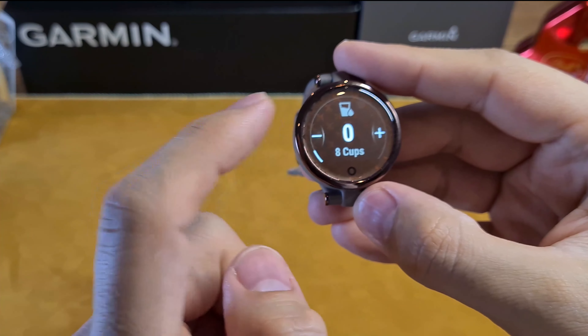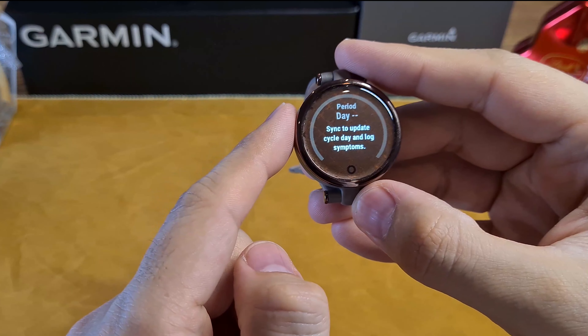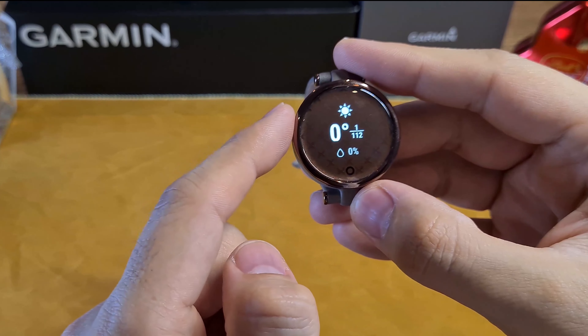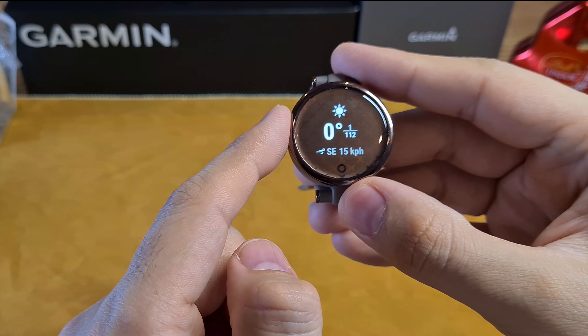The Lily also has women's-specific health tracking, including menstrual cycle and pregnancy tracking. Once synced with your phone, you can see weather details such as temperature, humidity, and wind speed. For daily tracking, the Lily collects data such as steps, intensity minutes, calories, heart rate, stress level, and body battery, which tracks your energy level throughout the day based on activity and sleep quality.